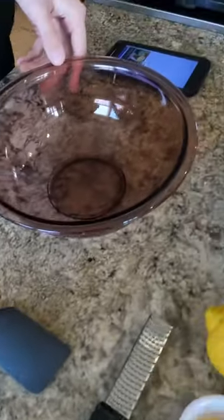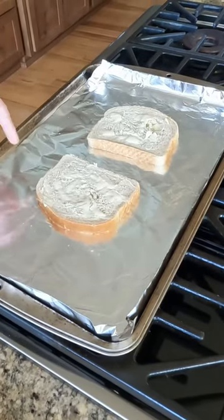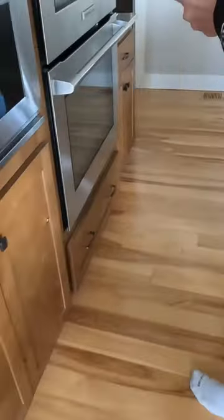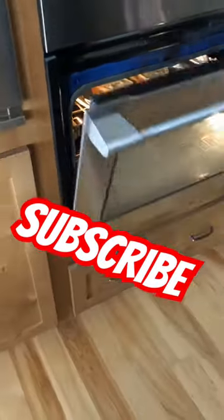So first thing you guys are gonna do is toast your bread. I have two pieces of sourdough bread with butter on it, and I already preheated the oven to 350, so we're gonna put this in just like that. We're gonna wait till that gets golden brown.